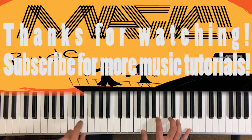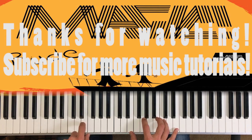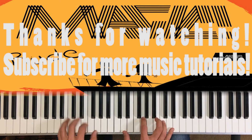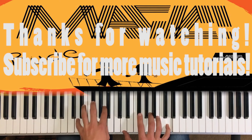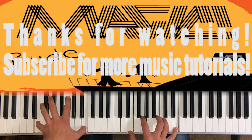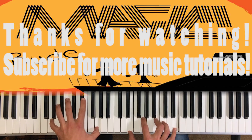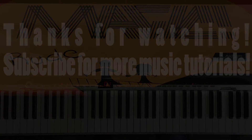Hey, thank you so much for watching my quick little tutorial on Rude by Magic. I know I kept this one really short, but it's just so simple, and I kind of wanted to keep it that way. Subscribe for more music tutorials in the future. Why you gotta be so rude? This song made me millions of dollars!